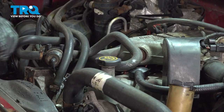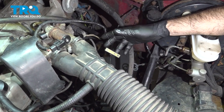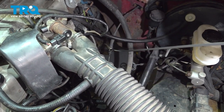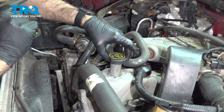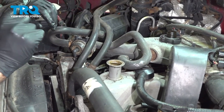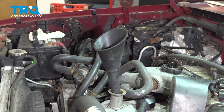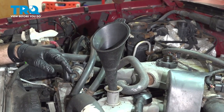Now we're going to fill our oil. First thing we're going to do is find our dipstick — remove our engine oil dipstick, just pull it straight out. While we fill our oil, we're going to set this aside. Now we can remove our engine oil fill cap. Set that aside, put in our funnel. This vehicle is going to take six quarts, 5W20.